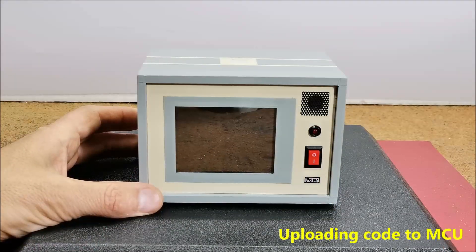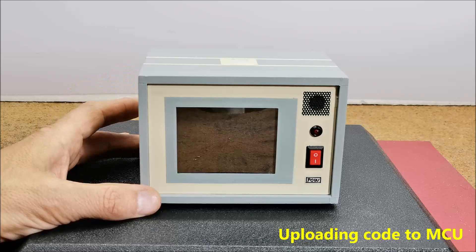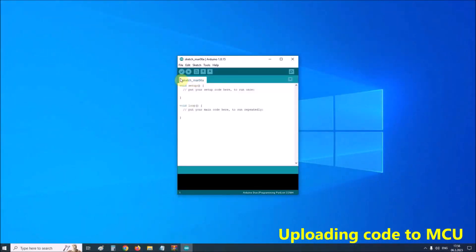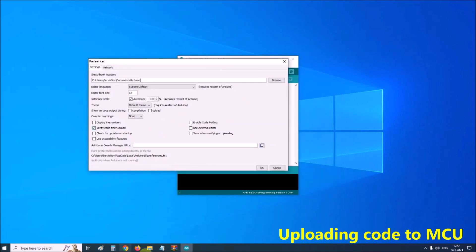Now let's follow the order and method of installation of the microcontroller. First, we need to install the ESP32 board in Arduino IDE. In your Arduino IDE, go to File and then Preferences. Next, in Additional Boards Manager, you need to enter the given link.